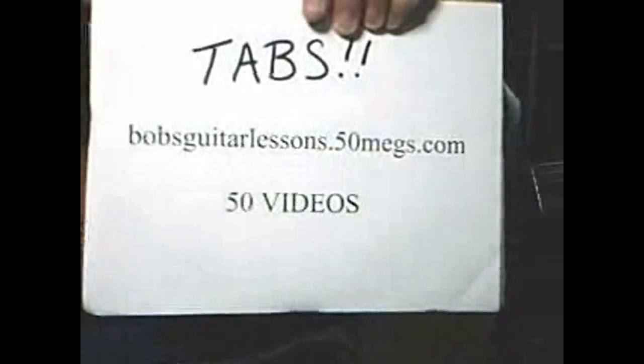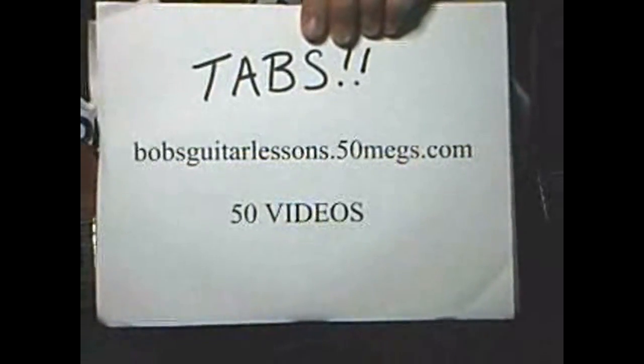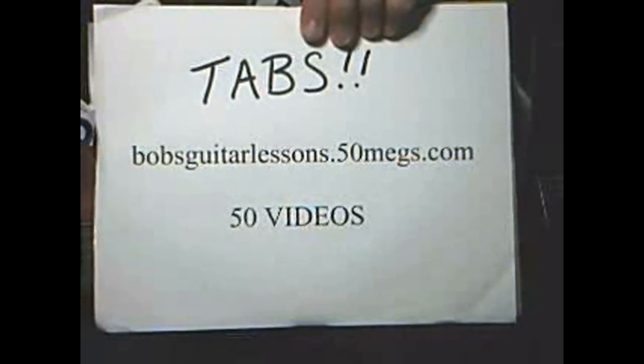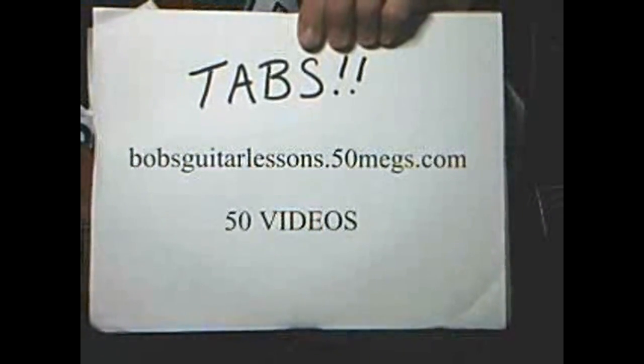The tabs are available for this guitar lesson at my guitar lesson website: www.bobsguitarlessons.50megs.com. Thanks for watching, and go Leafs go!